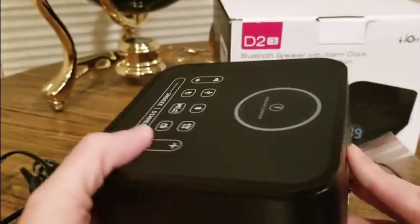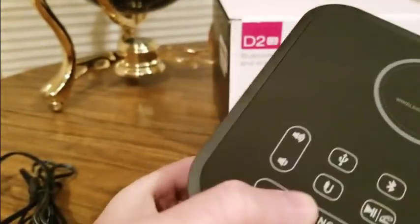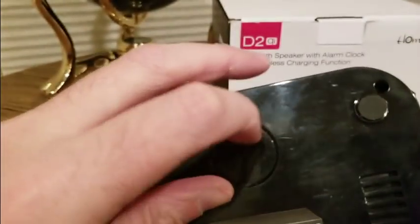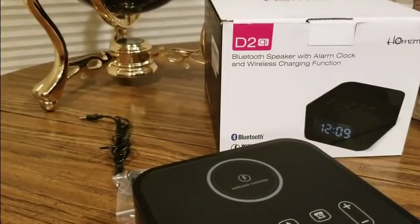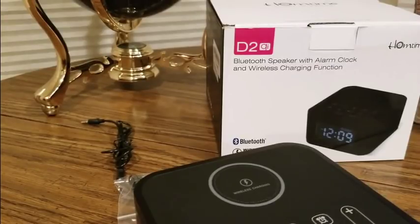It looks like it has a backup battery but I may need to plug it in and charge it up first. I'll use one of these cords — give me one second. This would definitely be nice in the bedroom or your office.